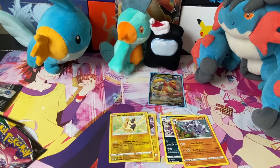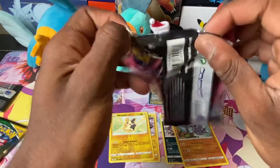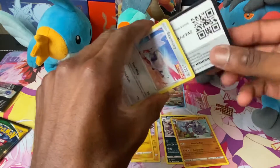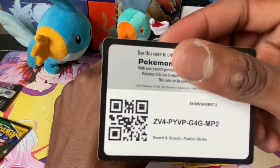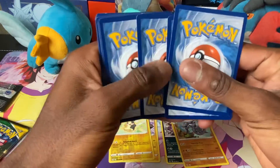Got another Morgrem reverse and a Steelix hollow — not bad actually. But these cards really do feel really thick. Or maybe I'm just mistaken and they've always been this thick. Could be overthinking things again.